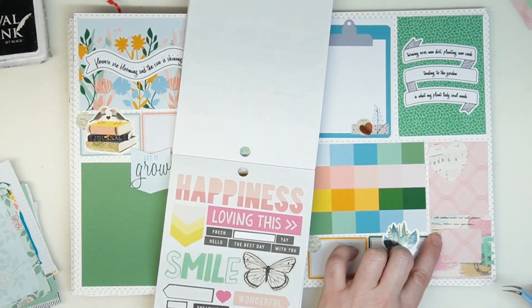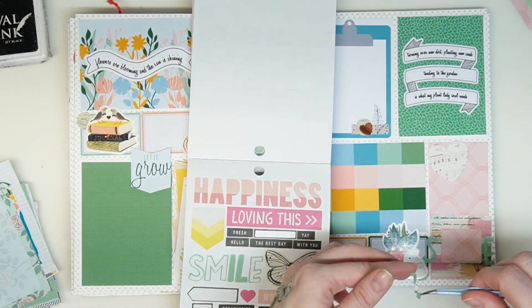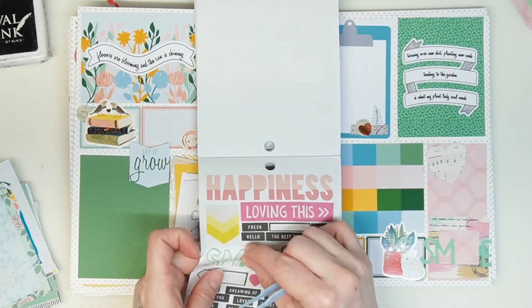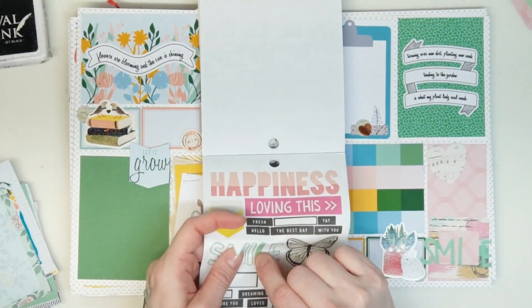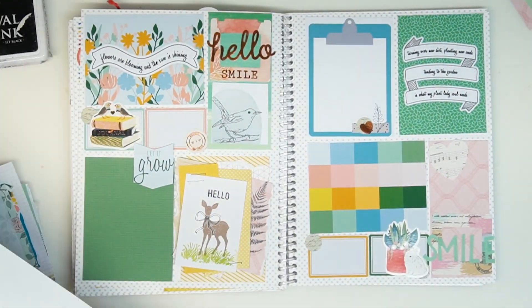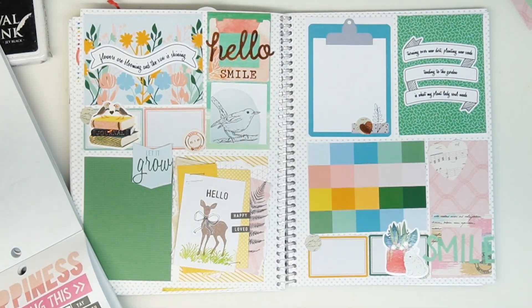I'll post it on the Facebook fans page once the layout is fully complete with the journaling and photos. I was looking for something that would fit in that cute little photo frame, and 'smile' works because the top left of the little frame also says smile, so I thought that would match.